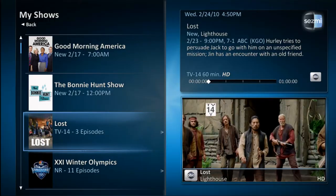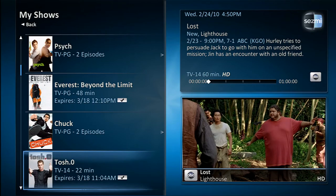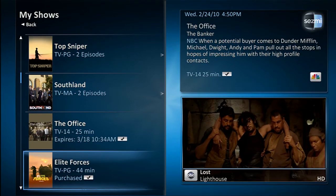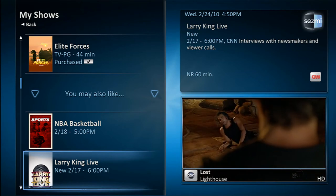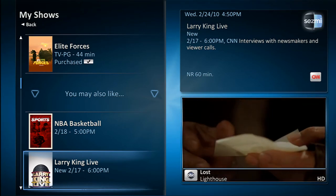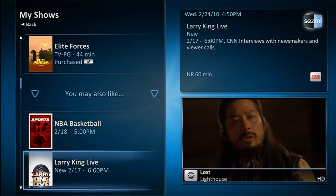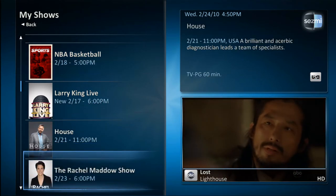My Shows is where you will spend most of your time because this is where Sesme will put all of your favorite programming. Sesme has also included a section titled You May Also Like. To get to this section, scroll down through your list of favorite shows and you will see the listing. This is a great feature that provides you with a list of recommended shows that Sesme thinks you'll like based on your viewing preferences.